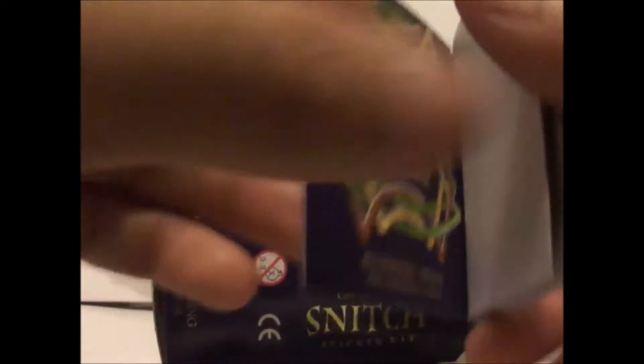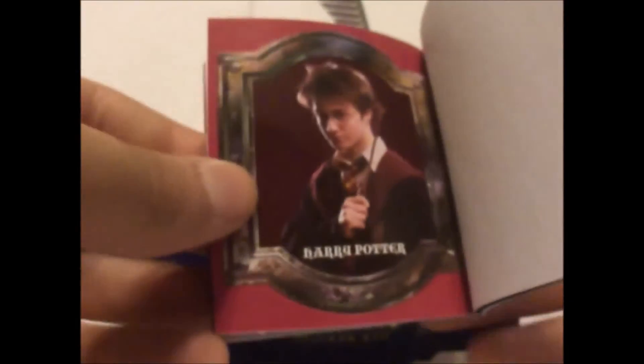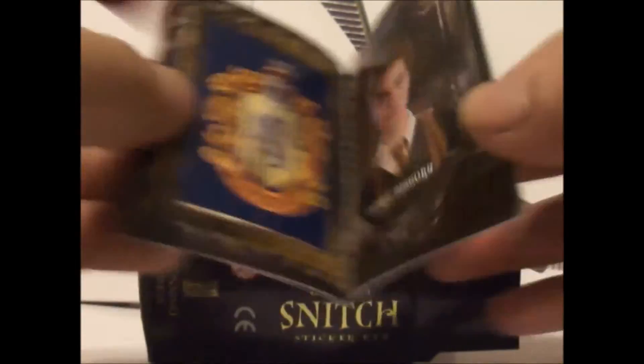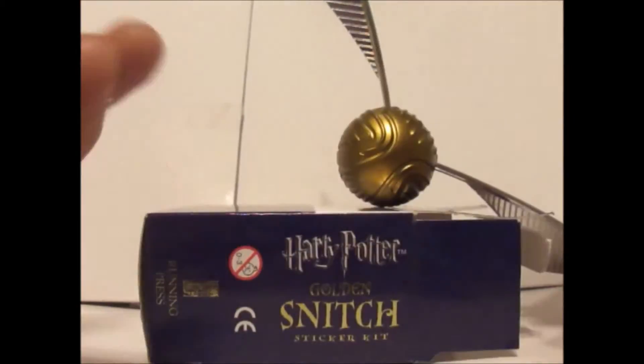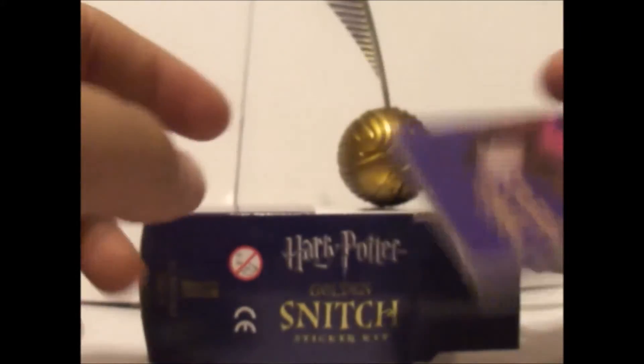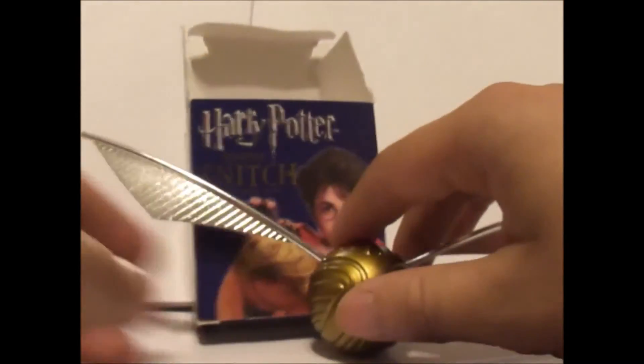The sticker sheet has some of the house shields and other designs. If you find this product for really cheap — like two or three dollars — buy it, but only if you really like Harry Potter. Which I do, and I found it cheap, so it works for me.